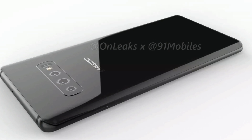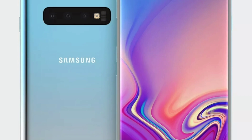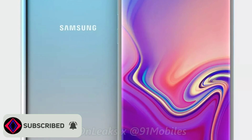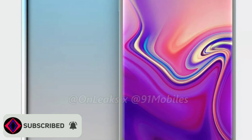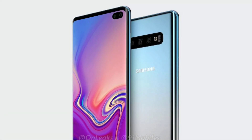The front, however, is where things get interesting. The device's selfie camera appears to be piercing the display on the top right corner. We have seen Samsung demo this selfie camera placement at its developer conference last month, which the company calls the Infinity-O design.